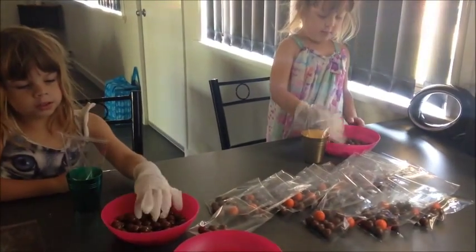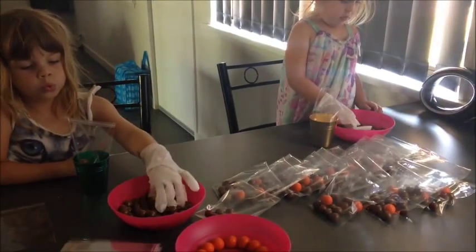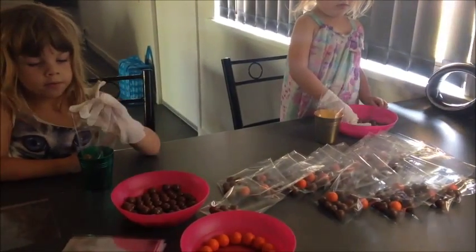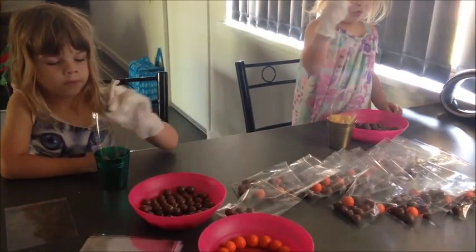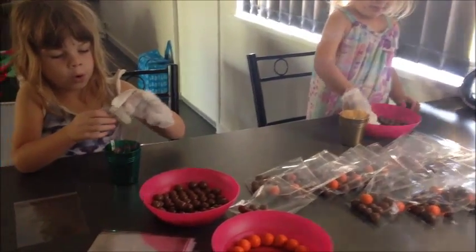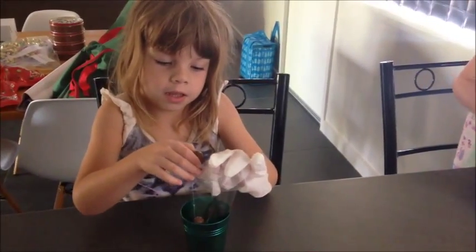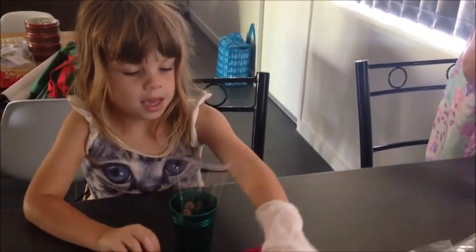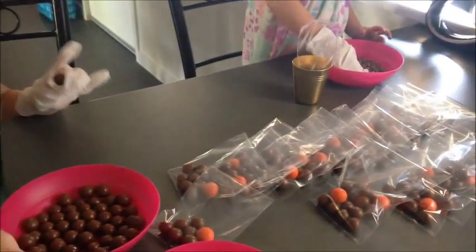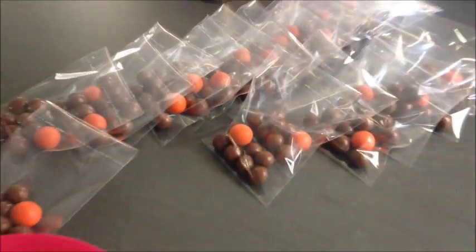So we're making reindeer noses for my friends and Elise's friends — reindeer nose packets. Those are the noses in that bowl, and then the chocolate ones: we've got seven chocolate noses and one red nose for Rudolph.